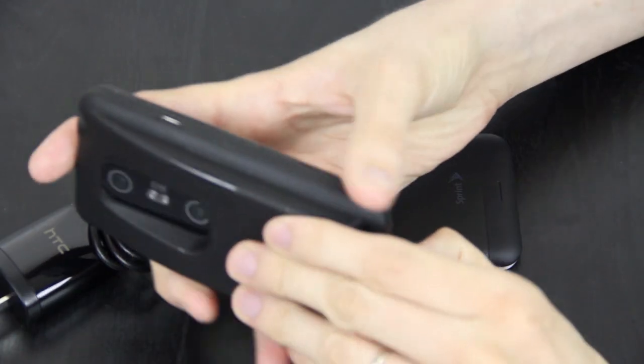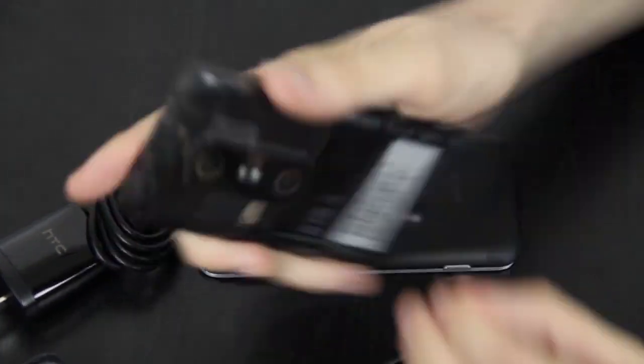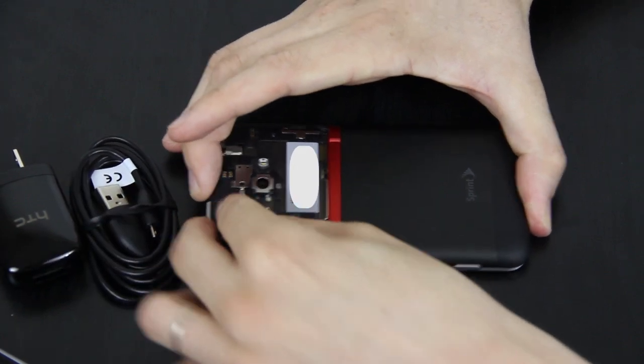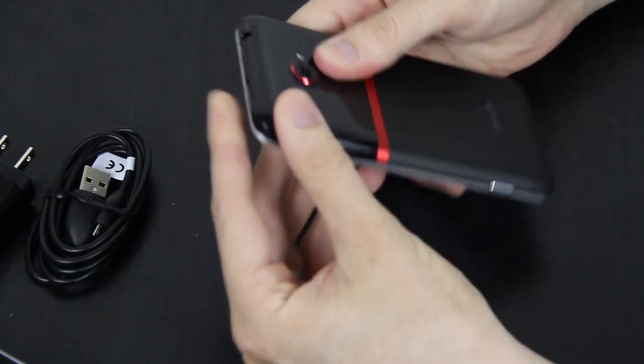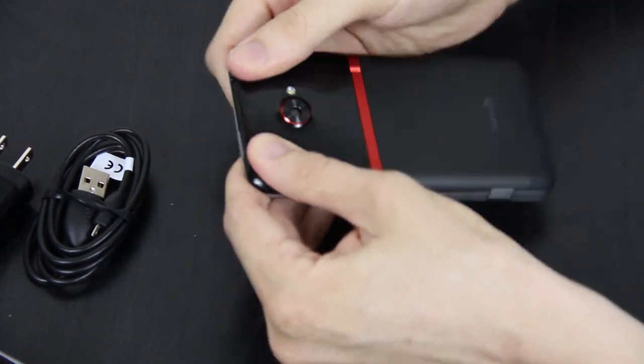I'm going to go ahead and do that now — take the SD card out of this phone. It's 32 gigabytes. So we got 16 built into the phone, now we got 32 inside there. It snapped off so it should snap back on. You got to put this little bottom part in first.